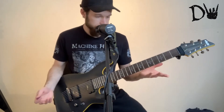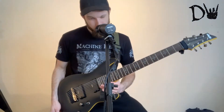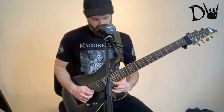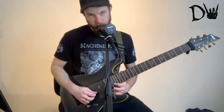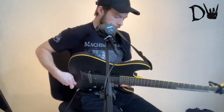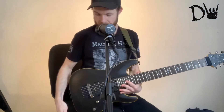In terms of drawbacks, I don't know really. I suppose the cutaway could be a little bit better — a little bit deeper. Because when you want to get to the highest fret, the 24th fret, the back of the guitar is kind of stopping your thumb from getting there, so your thumb's all the way down here.